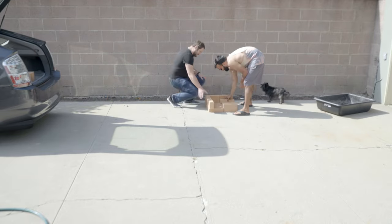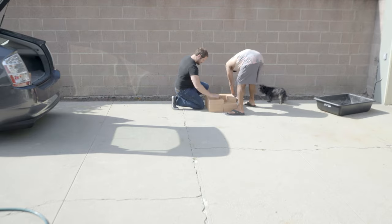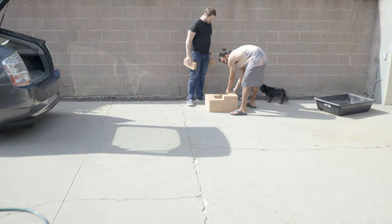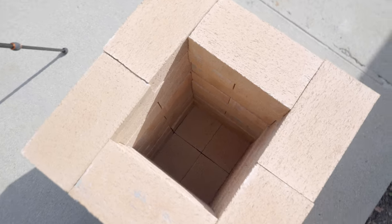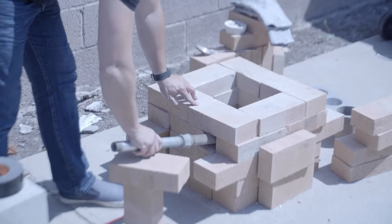We got our bricks at a local building supply store. Basically you just stack these guys up in a square alternating pattern and you're done with the base. It's simple and easy to disassemble since we're not mortaring them in place. A simple technique is to cut or break a brick to open a hole for the blower pipe.